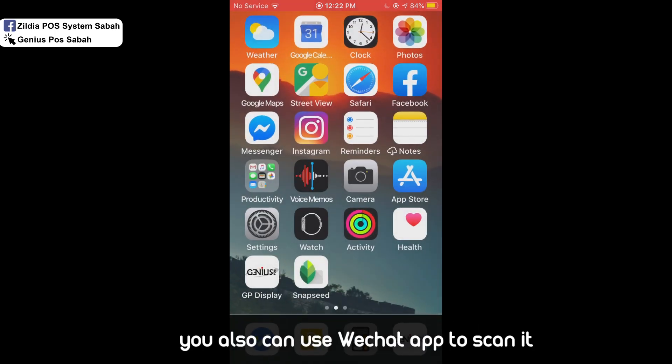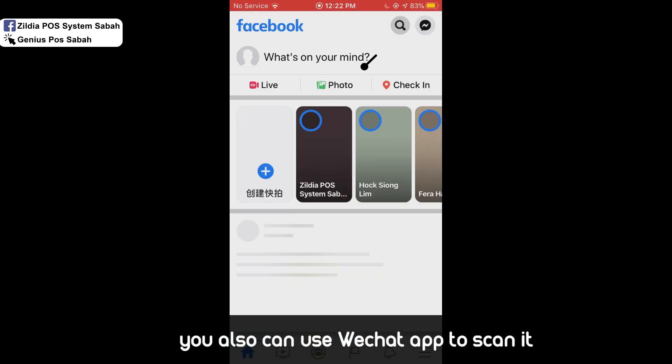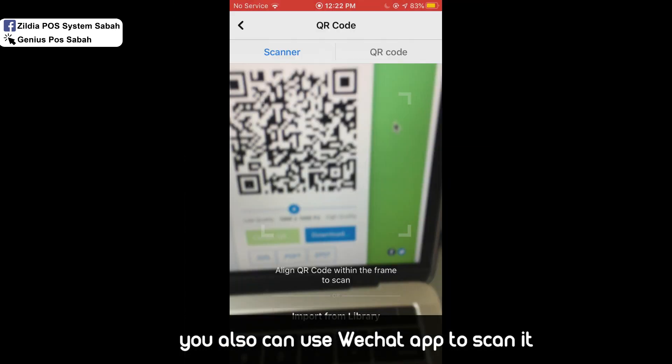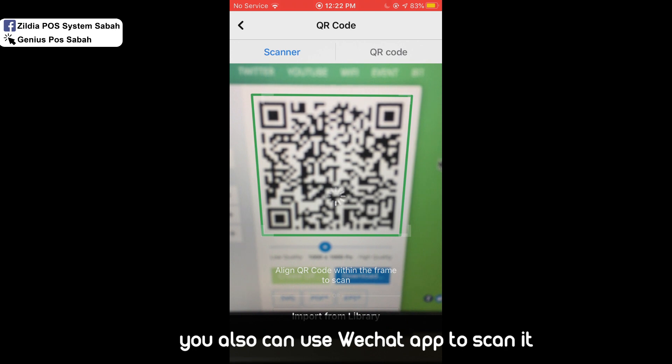Your customer can also use Facebook — click on the search bar, then tap the QR code icon and scan the code from there as well.